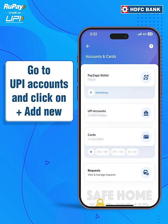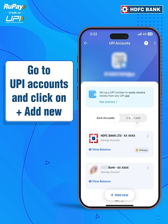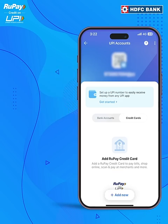In the Accounts section, scroll down and find the UPI Accounts option. Select Credit Cards and click on the Plus Add New button to proceed.